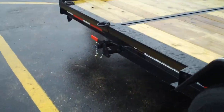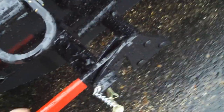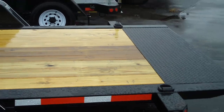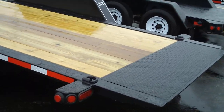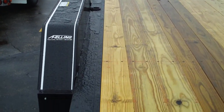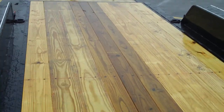It's a single lever latch design. Just pull up on this lever here and the deck becomes unlocked. Walking down the deck, we'll tilt it.